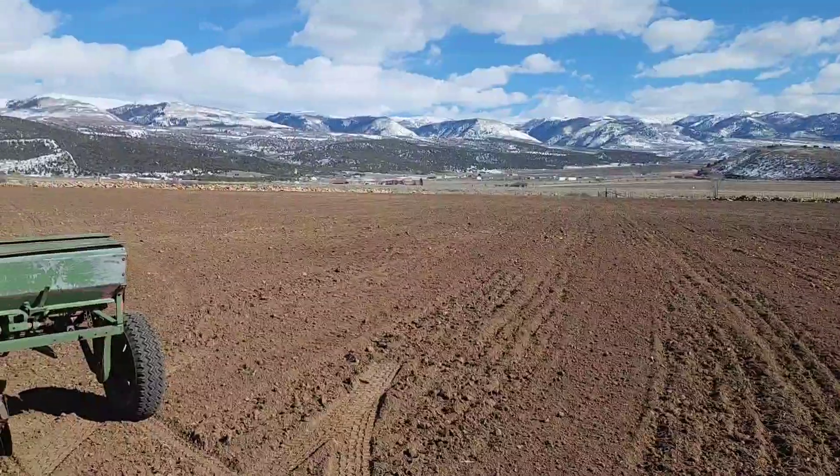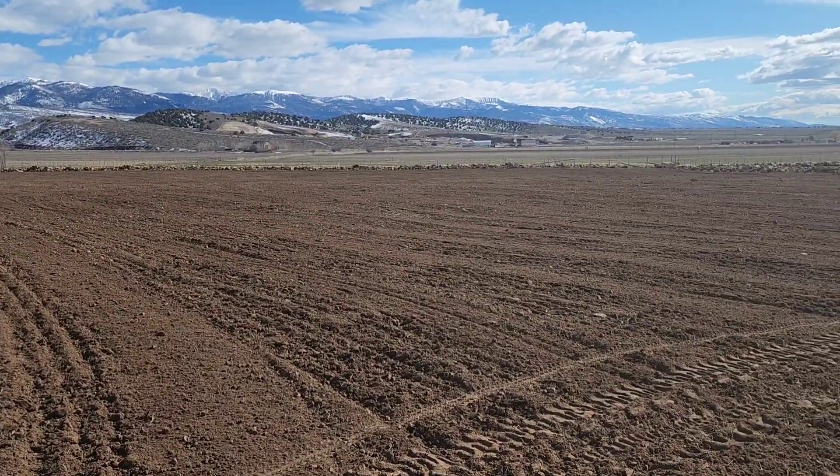So I did this whole section where my microphone wasn't working. Anyway, here's the long and the short of it: the field you can see behind me has been all disked up. I went north and south, east and west, and then diagonally across the field to flatten it out as much as I could. It's not the flattest field on the face of the planet, but it's a whole lot better than it used to be.